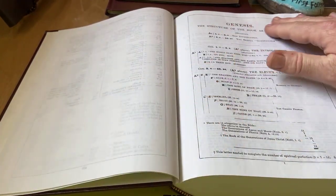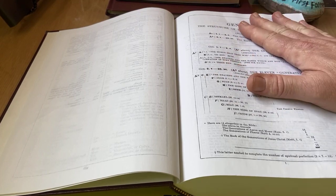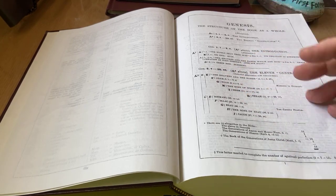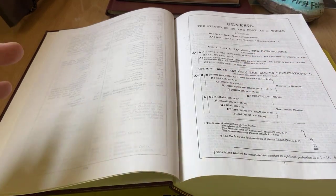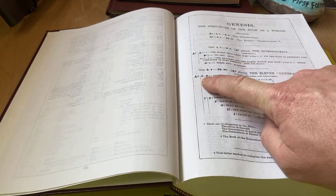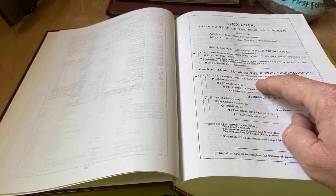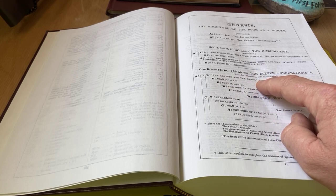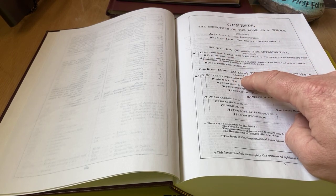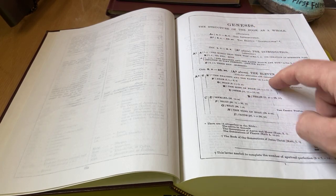And then here's Genesis — structure of the book as a whole. That's what's really cool. Inside each book there are also structures inside Genesis itself. So if you're preaching or studying it's really helpful. You have A-C-E: the heavens and the earth, chapter 2 verse 4 through 4:26. And then it says right here, this is an extended alteration with an introversion.